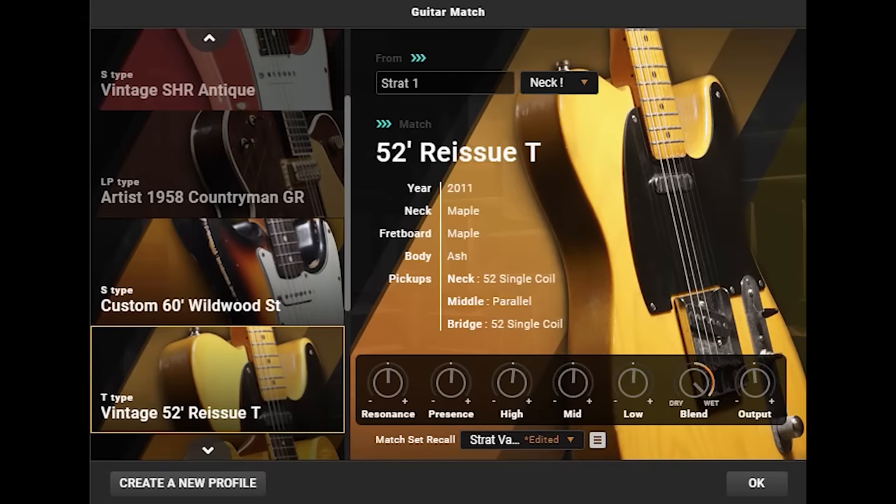Then all you have to do is choose your new guitar model. There's also a range of controls that you can use to fine-tune your new guitar tone. In this first example, we take the classic Strat neck pickup tone and turn it into a Les Paul.